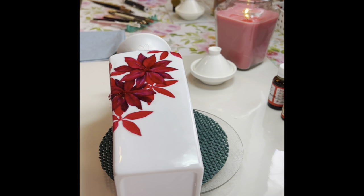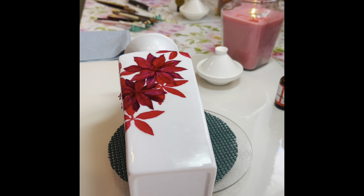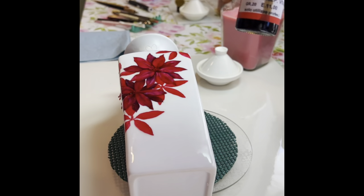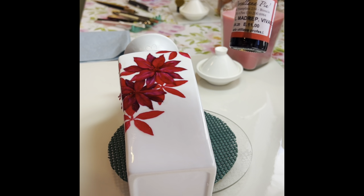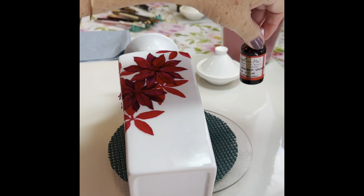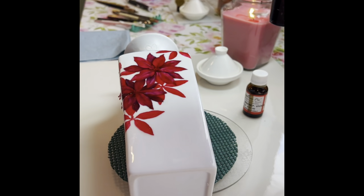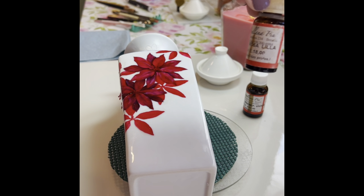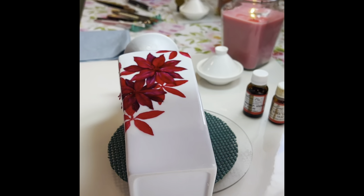I'm doing my poinsettias in cool colors because I'm not much of a red Christmas — I'm more of a modern Christmas. So I did turquoise and I'm going to do a little bit of gold and silver. I decided to go with the Mother of Pearl luster. These are from Porcelana Piu, which I love — the colors flow so nicely and stay really liquid. This is the Rosa Lila.